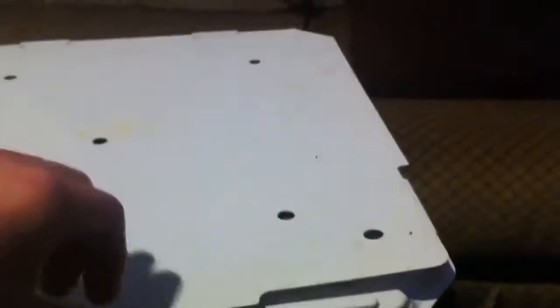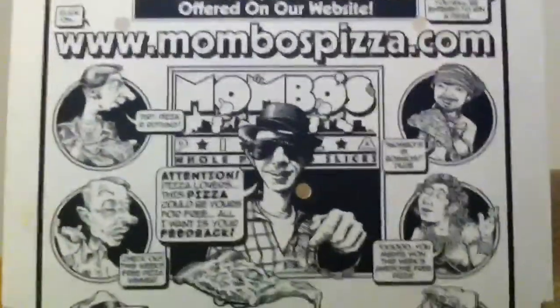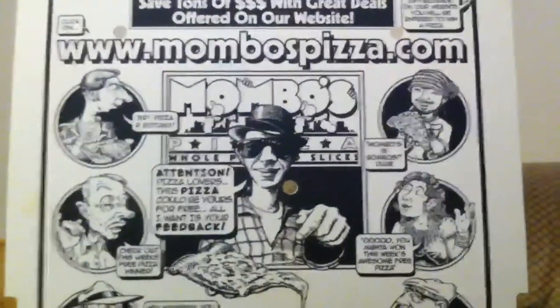It cost me about $10. It actually works as a coupon at Mambo's Pizza. So if you go to Mambo's and order a pizza, it works as a coupon, and you can actually get a discount on your pizzas by using this box.